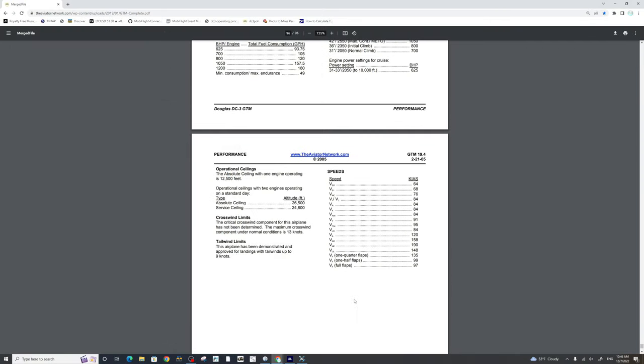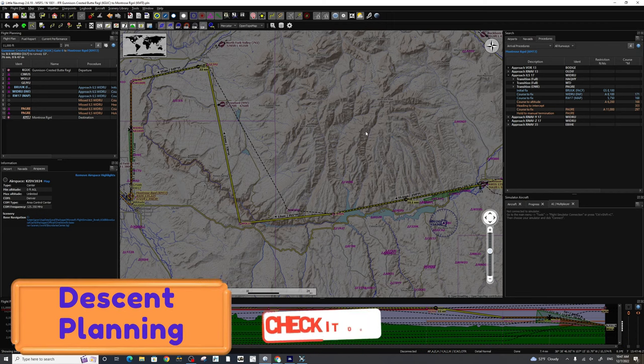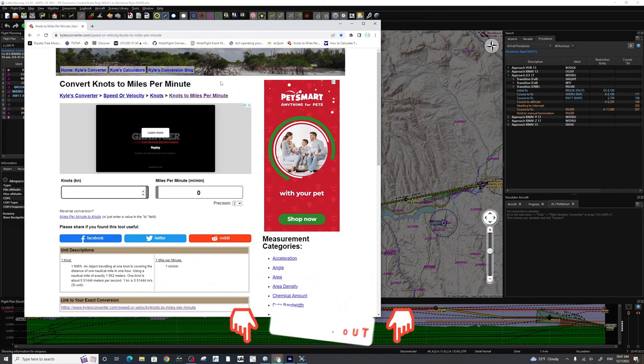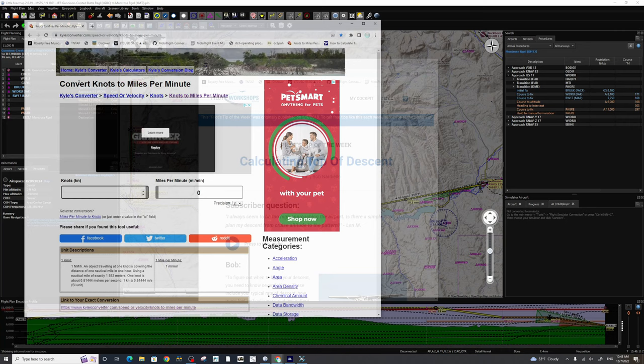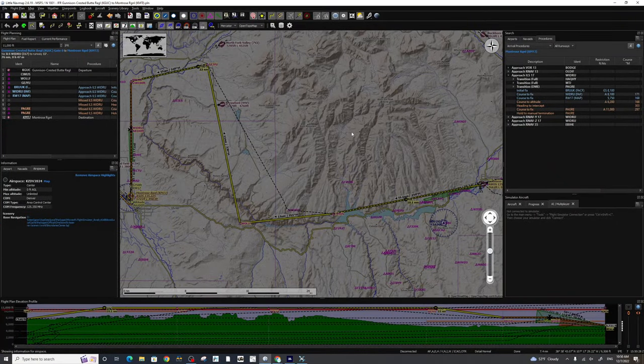That finishes us up for the POH power settings. Now let's take a look back at the flight plan. Down in the description, I've posted two very good links to help you plan your top of descent. The first is a conversion between knots and miles per minute — how many miles across the ground you'll be traveling at a certain knot speed. The second link is for calculating your top of descent, which gives you a couple of different scenarios you may run into.